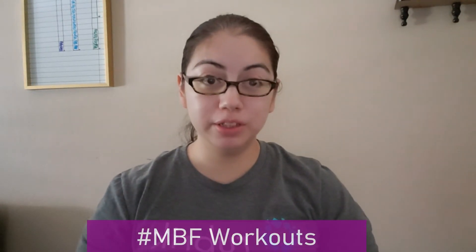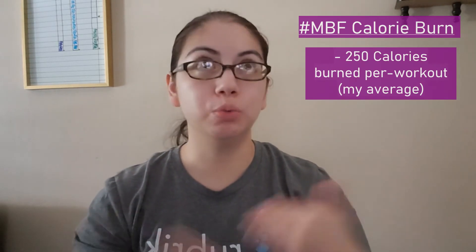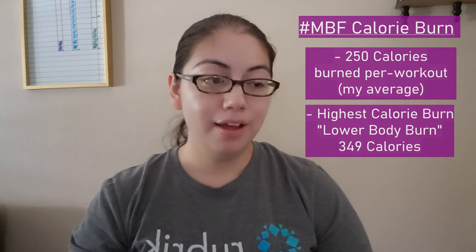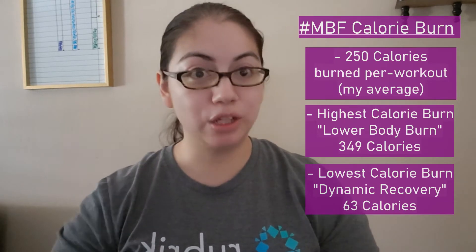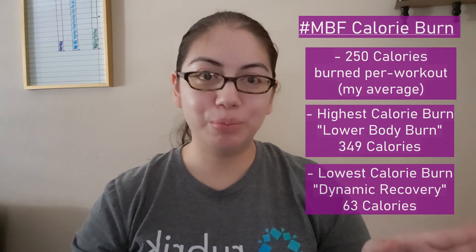Since MBF uses a lot of compound movements to burn extra calories, what are the actual numbers? The average calorie burn is about 250 per workout — my personal average was about 249. The highest calorie-burning workout is lower body burn at 349 calories, while the lowest was dynamic recovery at only 63 calories, as it focuses on stretching and being gentle after a hard week. Your results may vary based on your fitness level, weight, and height.